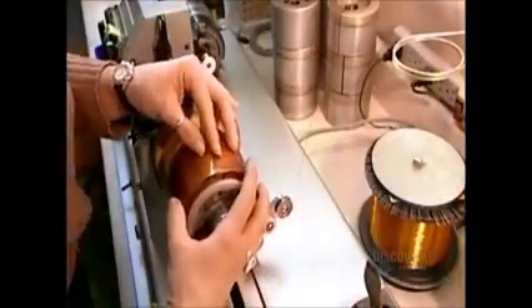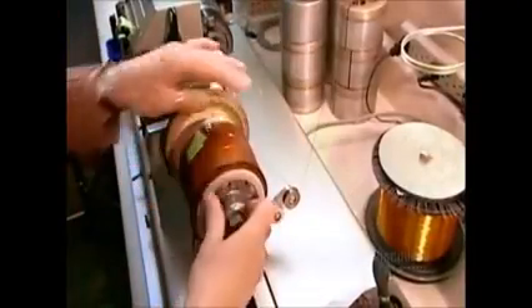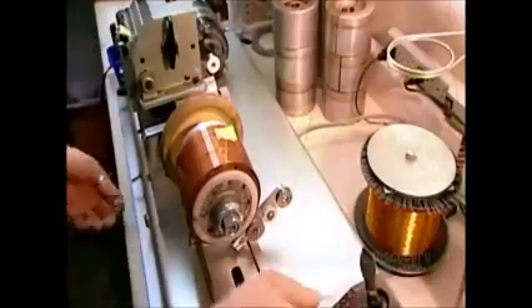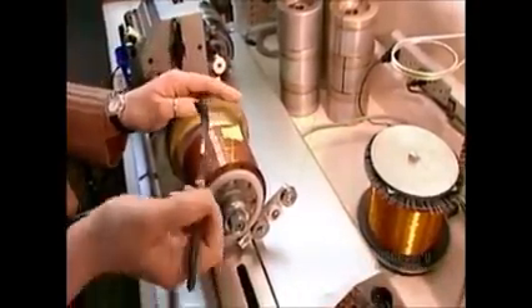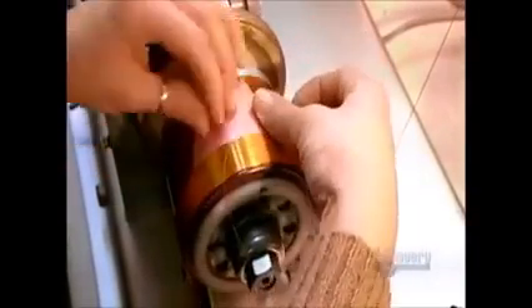Now they wind the voice coil, the electromagnet that will interact with the permanent magnet. An electromagnet is an object that generates a magnetic field only when there's a current running through it. They wind enamel-insulated copper wire, gluing it to a rigid plastic sheet. The positive pole of this voice coil will be attracted to the negative pole of the permanent magnet. The negative poles will repel each other.